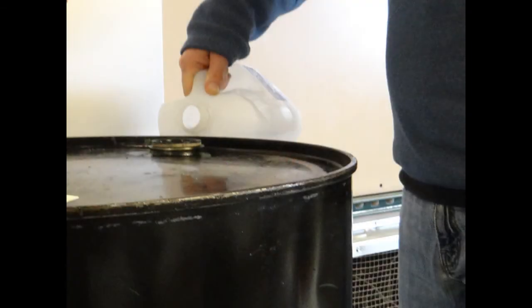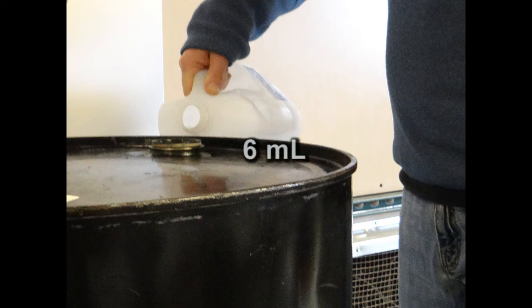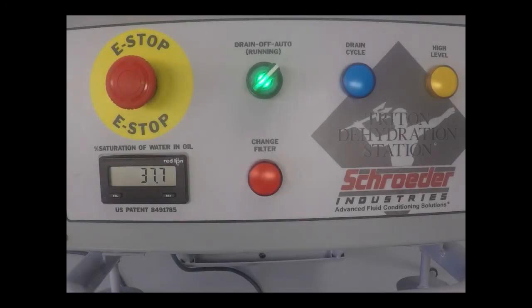Here, one of our product specialists conducts a brief demonstration with the Triton A. We add 6 milliliters of water to a 50-gallon drum, then left the drum overnight to allow the water to disperse and ensure maximum saturation. The next morning, the system is turned on. The Triton A displays a high saturation of 48% as anticipated. Within a few hours, the Triton A has effectively removed water, bringing saturation down to a much more acceptable 37.6%.